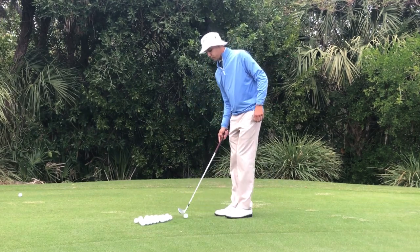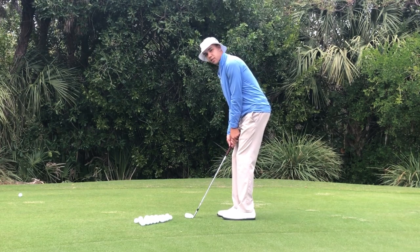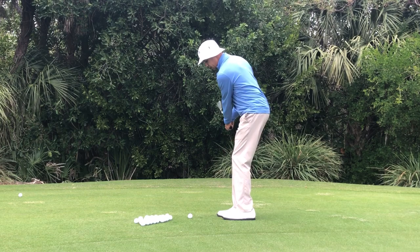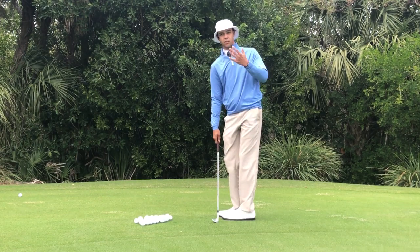So when I set up, as you can see I'm looking at you — the camera. As I go back you cannot see my chest, but as I come through you can see my chest facing you.